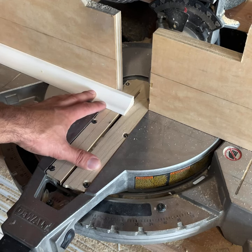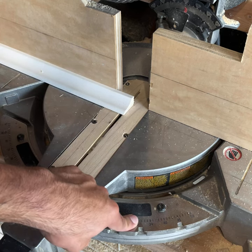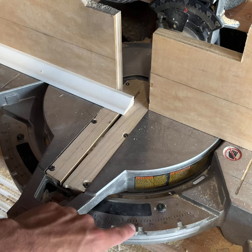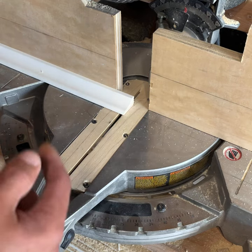Now that we got our base cap, I'm going to start cutting the angles to wrap around the outlet. I'm going to go with 31.6 degrees — the reason for that is I don't want a 45, I want it to ease into the outlet. There's a detent there so my cuts are going to be precise. Let's get to it.